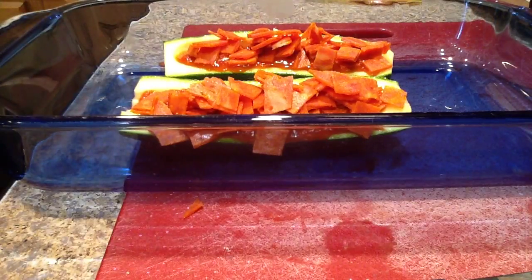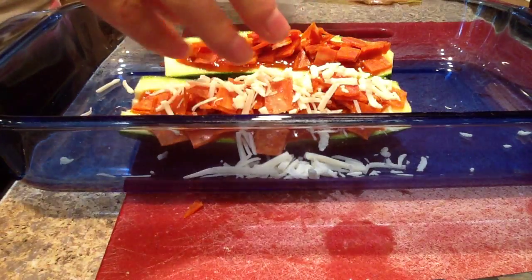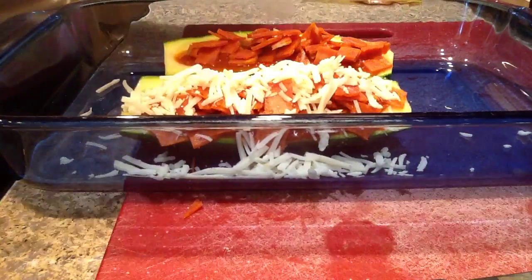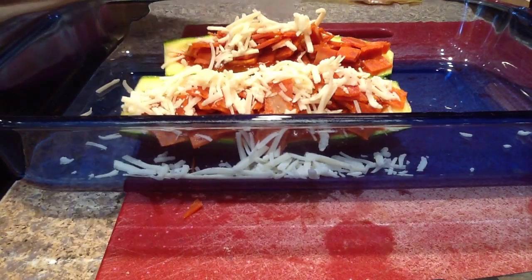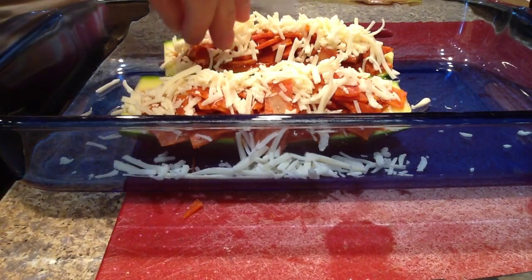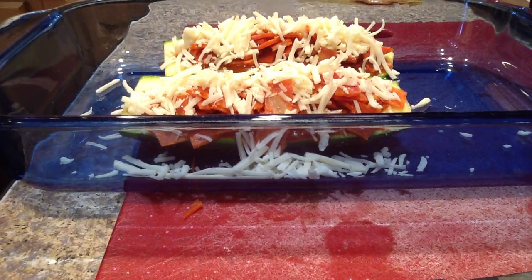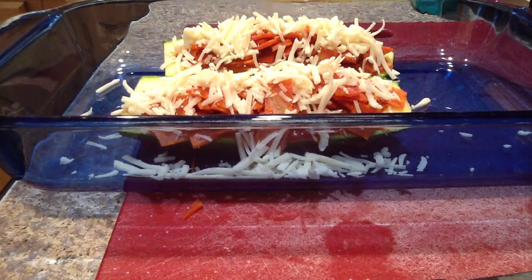I have some shredded mozzarella cheese. If you're doing Trim Healthy Mama, this will be an S meal because of the pepperoni and the cheese. You could switch out the ingredients — not putting a fatty meat and fatty cheese on here — and turn it into a fuel pull, maybe. Ordinarily I would use a larger zucchini so it may look like a bigger portion, but this is just what I had today; the zucchini at the store yesterday were pretty small.